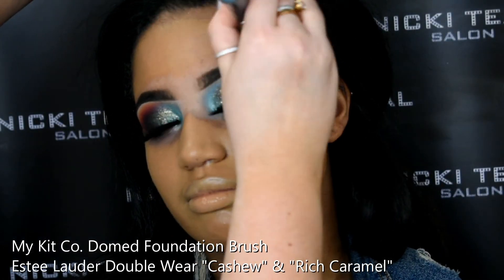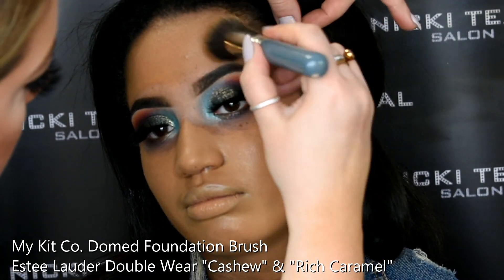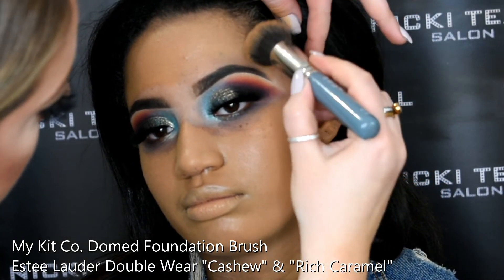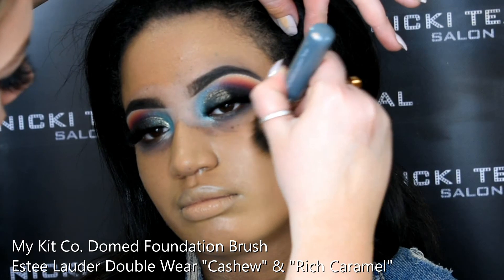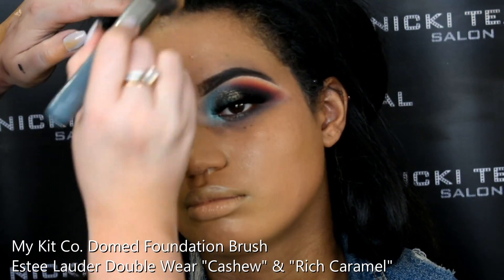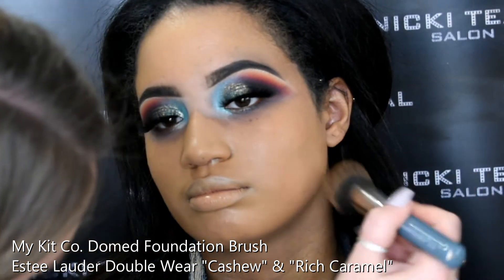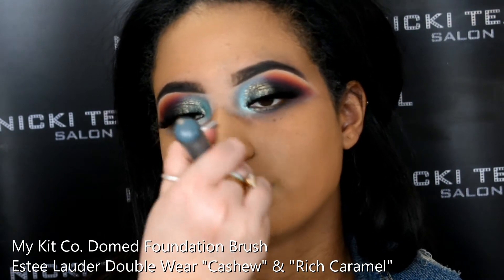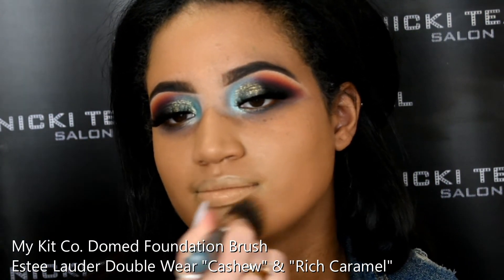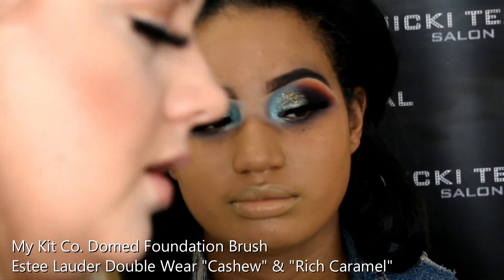I'm finishing off the skin now. We primed it earlier with the MAC Moisture Fix and the Strobe Cream. I'm now applying a mixture of the Estée Lauder Double Wear Foundation in shades Cashew and Rich Caramel, just to match up Jess's skin colour. I'm using a My Kit Co Domed Foundation Brush to apply that, blending it into the neck and the hairline before going in with my damp beauty blender.